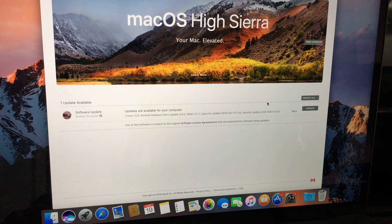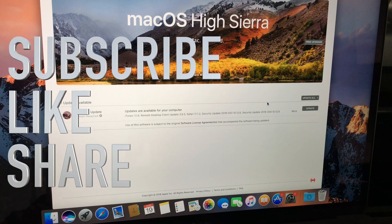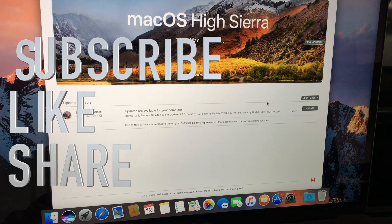That's it for this video. If you guys have any comments or questions, write them down in the comments area, and don't forget to subscribe and rate. Thank you.